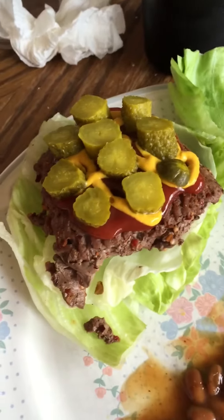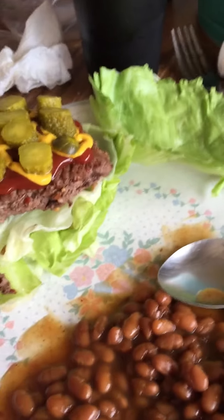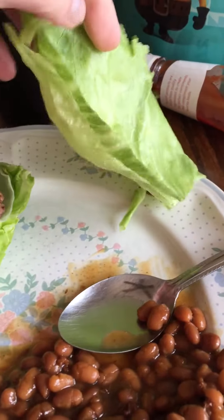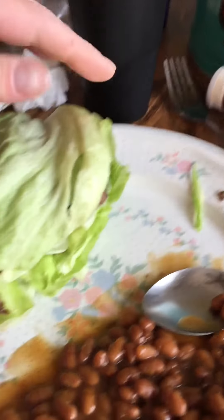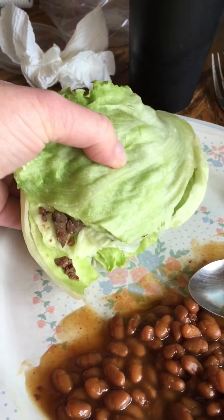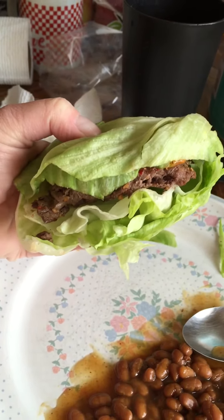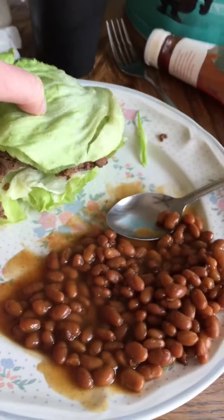I ran out of sliced pickles, so I had to cut my own, which will make it a little more complicated to eat. I just cut a big wedge of lettuce, took two slices off the bottom, and put them over the top — then you can just pick it up like a burger.